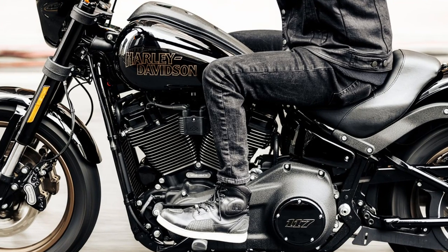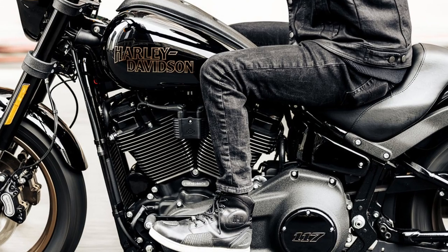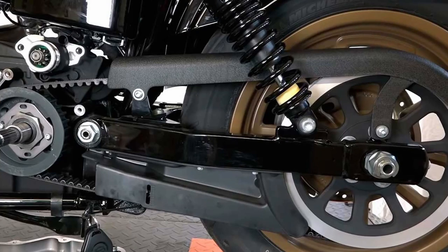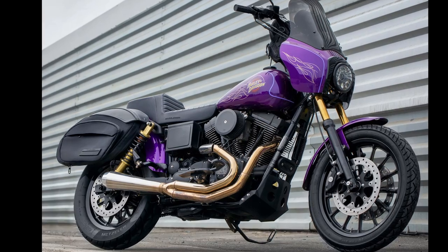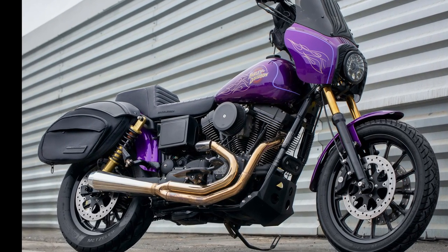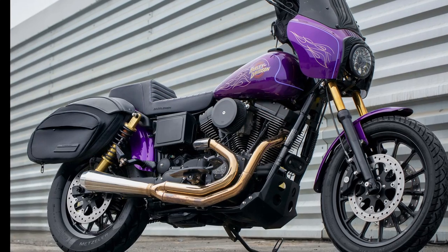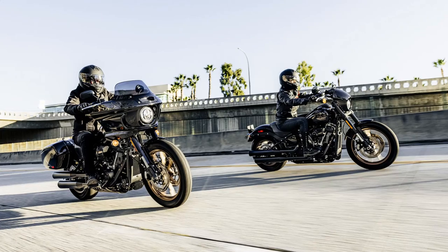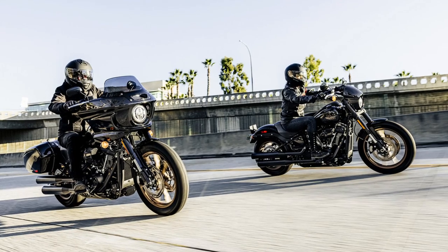Next we need to look at some of the basics — the similarities. Both brands offer air-cooled V-twins, both have six-speed transmissions (though Dynas prior to 2006 were five-speeds), and both have belt final drive. The Dyna came with a full steel tube perimeter frame that went around the engine to provide ultimate strength and durability for harsh abuse, and the Chief has the same setup.